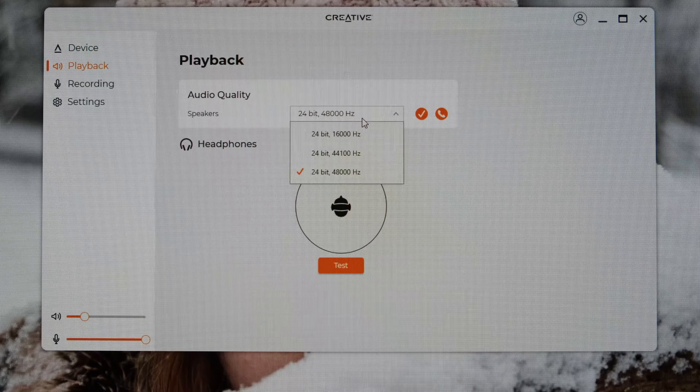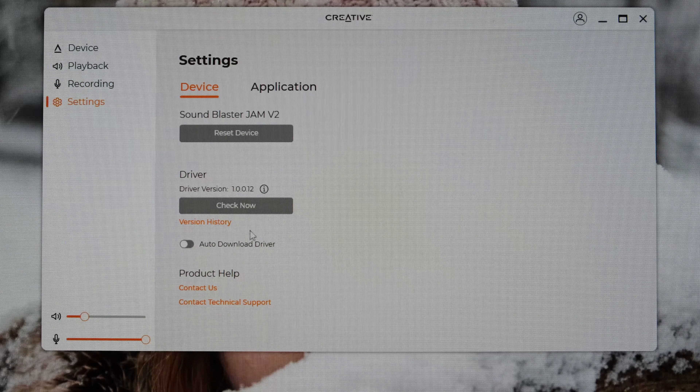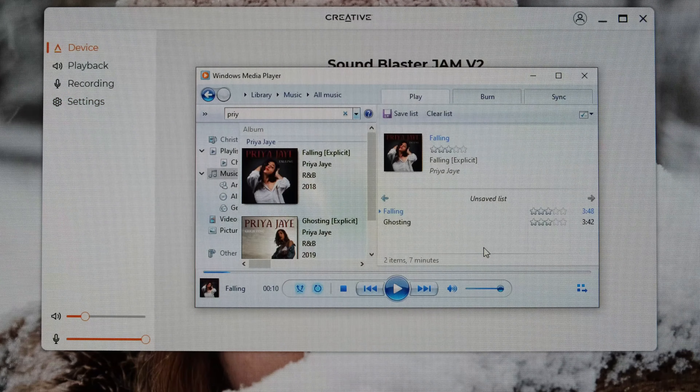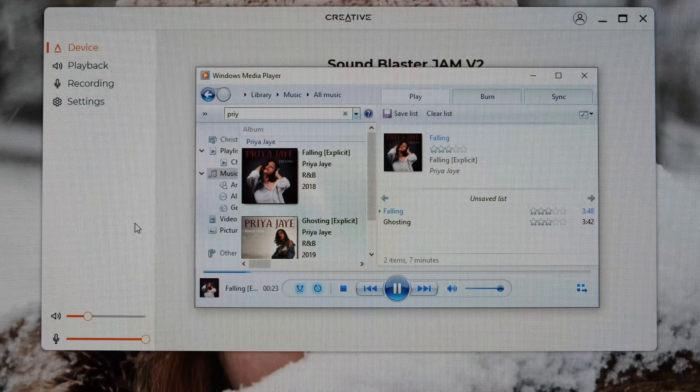On the other tabs it's pretty straightforward — what you get on your Windows device — so you've got your audio recording and the settings where you can reset, look for drivers, and manage both the application and the device itself. I like the fact that the physical buttons on the headphones allow you to interact with Windows Media Player or any other player. Pressing the button plays and pauses, holding down the plus button goes to next, and holding the minus button goes to previous. The volume buttons adjust the overall Windows volume as well — great integration compared to wired headphones that don't have these controls baked in.